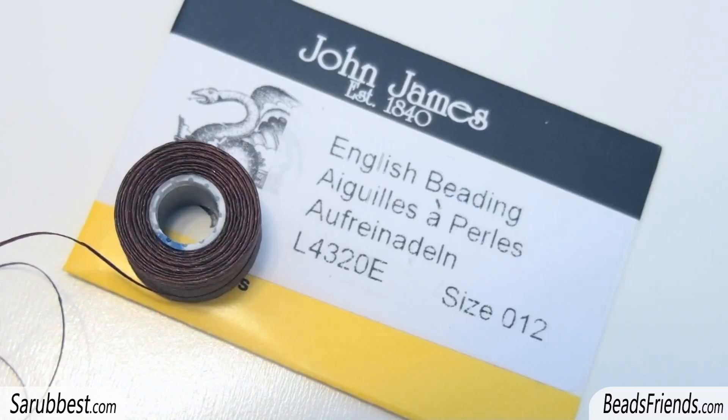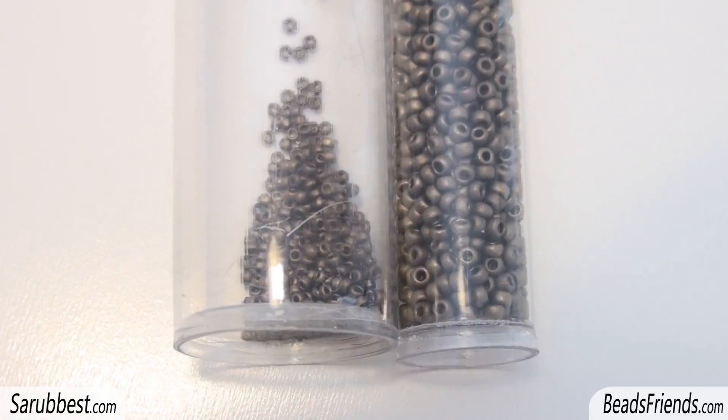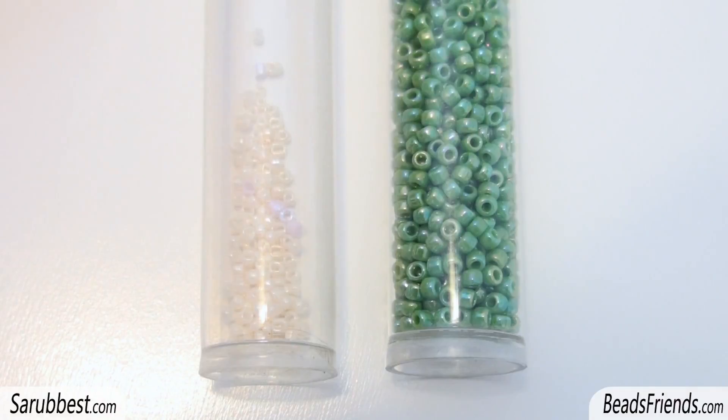To create this pattern you will need some needles, size 10 or 12, and a bead weaving thread — choose the one you prefer. You will need size 15 and size 11 seed beads in the same color; this color is Miyuki 2006. You will also need two different colors of size 15 and size 11 seed beads by Toho: color 123 and green color 407.